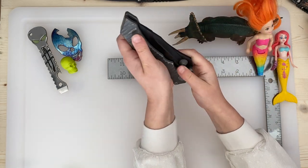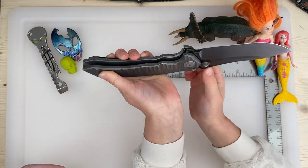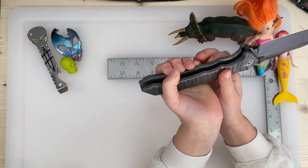What the... that is the biggest knife I've ever seen! I pinched myself. Open it up. That's big.